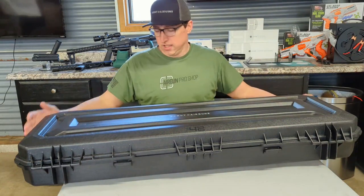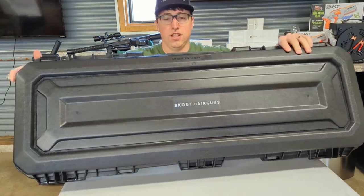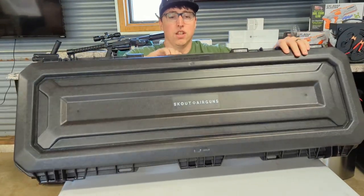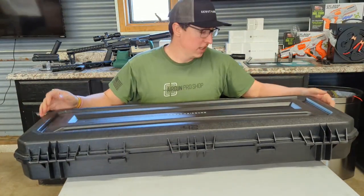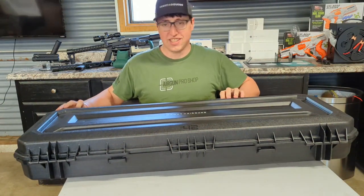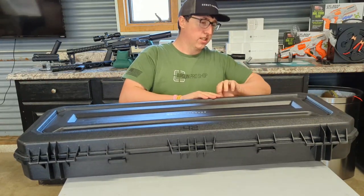What you get here is this nice Plano case. It says Scout Air Rifles on it. Up here at the top it has a screw you can use as a pressure equalizer for when you're flying and traveling. This is probably one of the nicest cases I've ever seen with an air rifle — it's a really, really nice case.